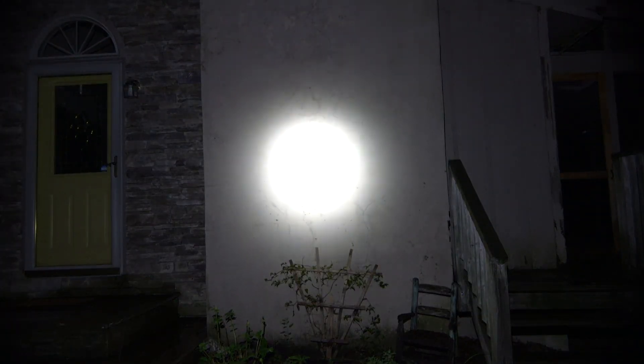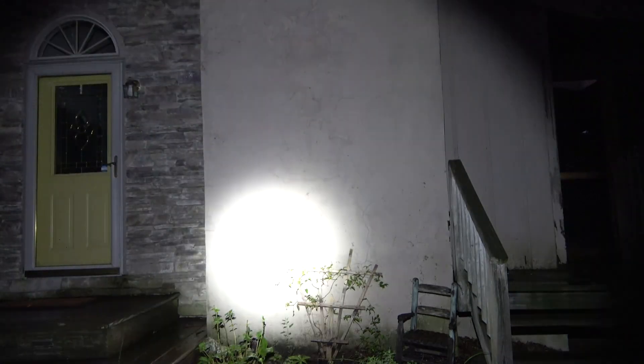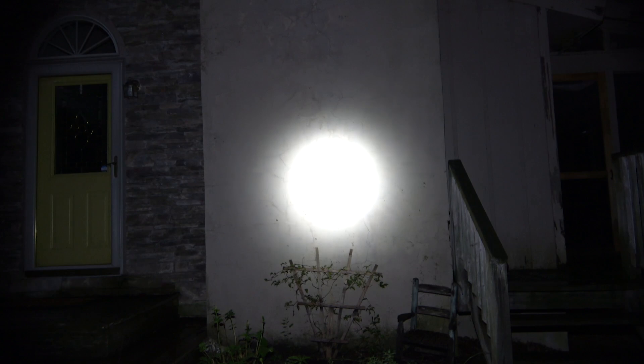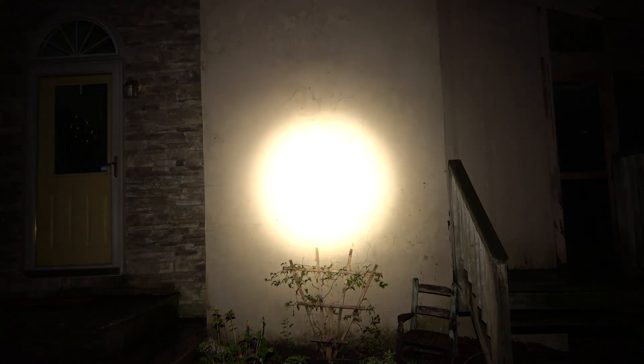First up in the outdoor beam shots is the Thrunite TN12 Pro — I'm using the one with the pressure switch. Sweeping up, down, left, and right. The other TN12 Pro without the pressure switch is going to be identical, so we're switching over to the Olight Odin. Here it is — sweeping up, down, left, and right.